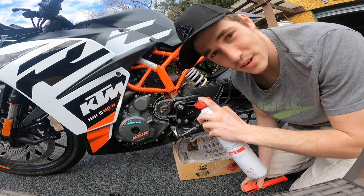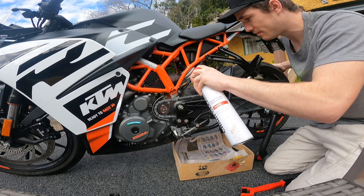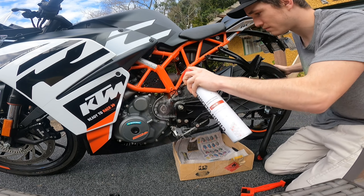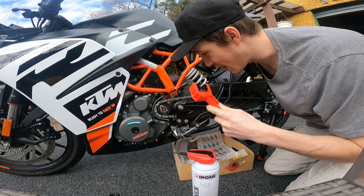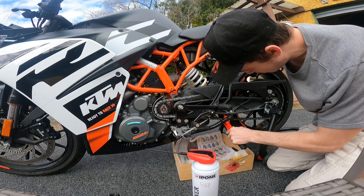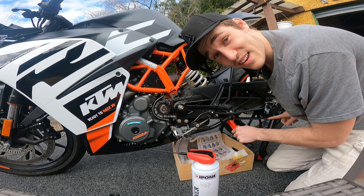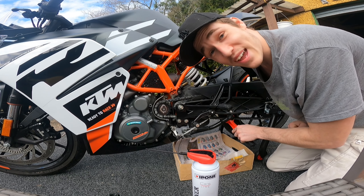Now that we've got that away, it's kind of the only bit of wrenching you need to do for this job, but we're also going to give this a bit of a clean. You get your degreaser — I've got a little pack here for around 60 bucks — and this basically loosens up all the grease so you can really get in there.